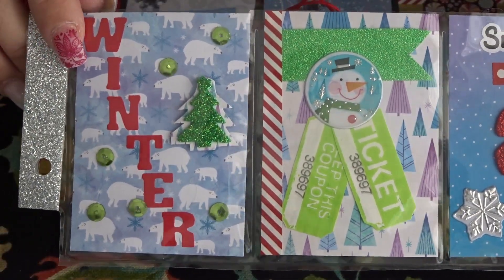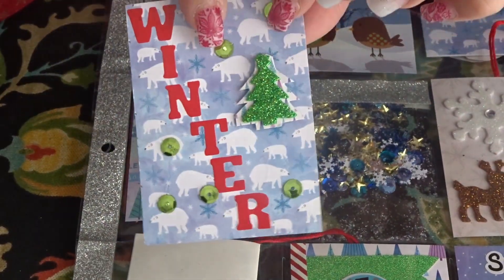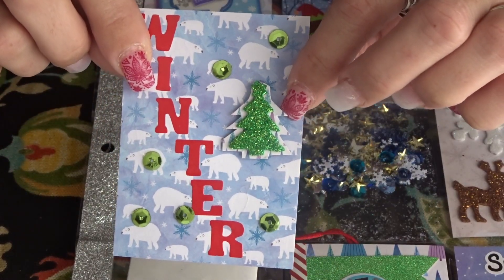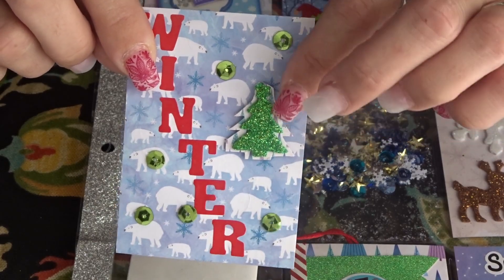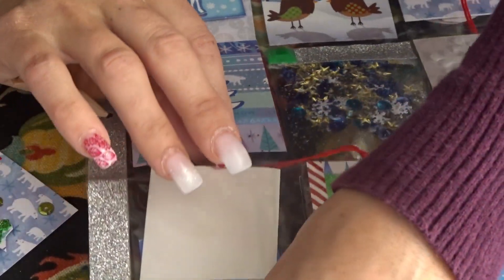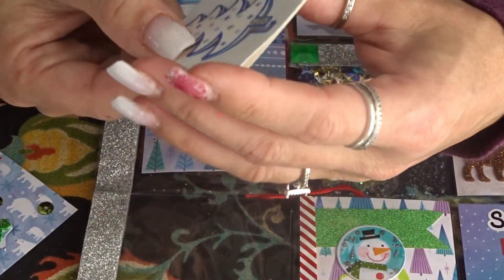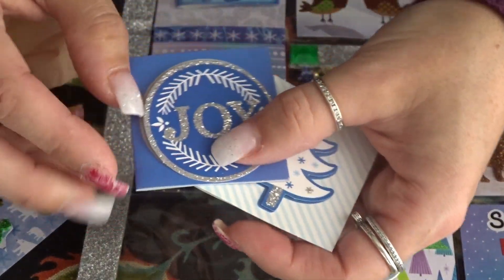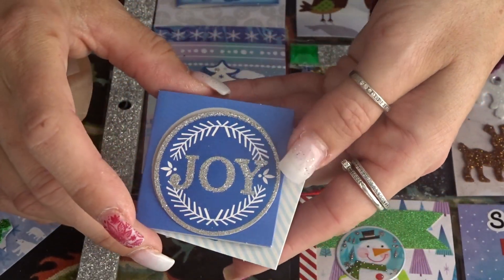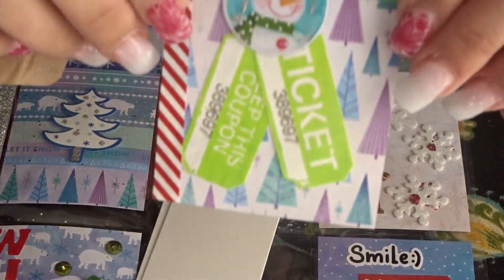Now for the last row, I created this card with the pears by putting the word 'winter' down. I added some sequins and the Christmas tree onto some paper using mounting tape just to make it a little more puffy. In the back of this pocket I've included some little gift tags and cards.